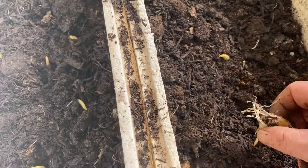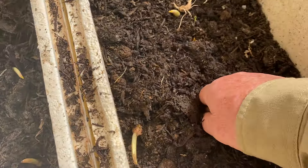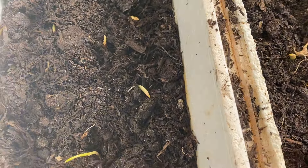Oh look, there's some more garlic here, so I can put some more in. Mushroom compost is very good because it already has lots of bacteria in it.